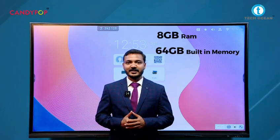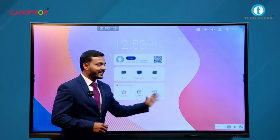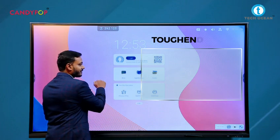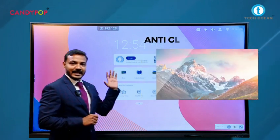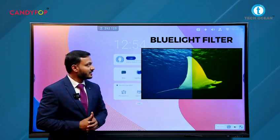It also comes with a 4K display and has toughened glass at the front with an anti-glare coating. It also has blue light filter options available.